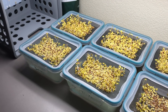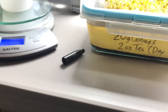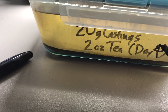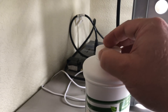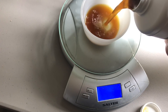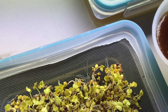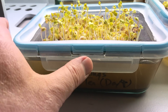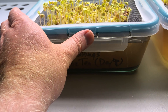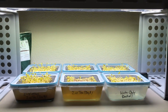Looks like these plants are ready to get some light. I'm going to add some tea to a couple containers as well. It sure is nice getting this old fluorescent fixture turned on again.